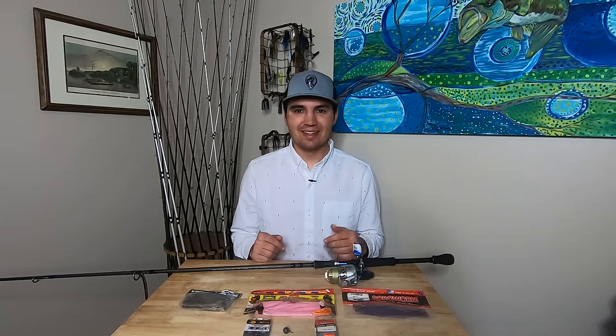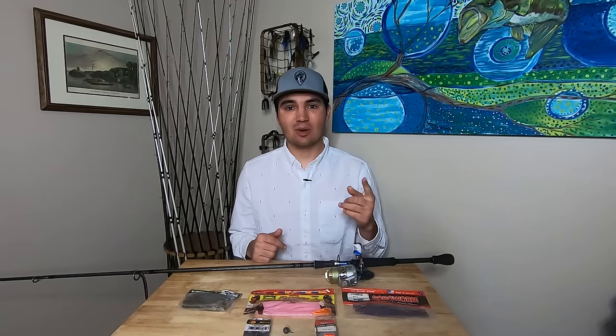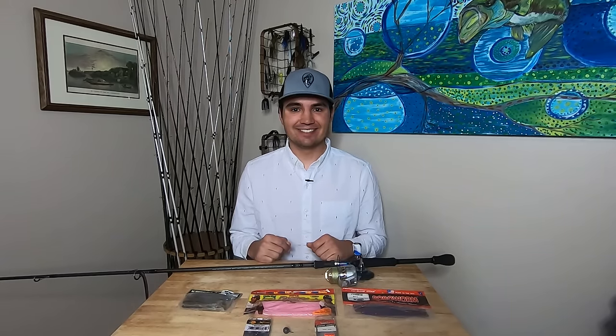What's up y'all? Welcome back to Fish at the Moment. Today we're doing another underwater testing video, this time on the drop shot. We'll be testing different weights, baits, and leader lengths, comparing the actions so you guys know what to throw when you're fishing offshore for bass. So let's get into it.